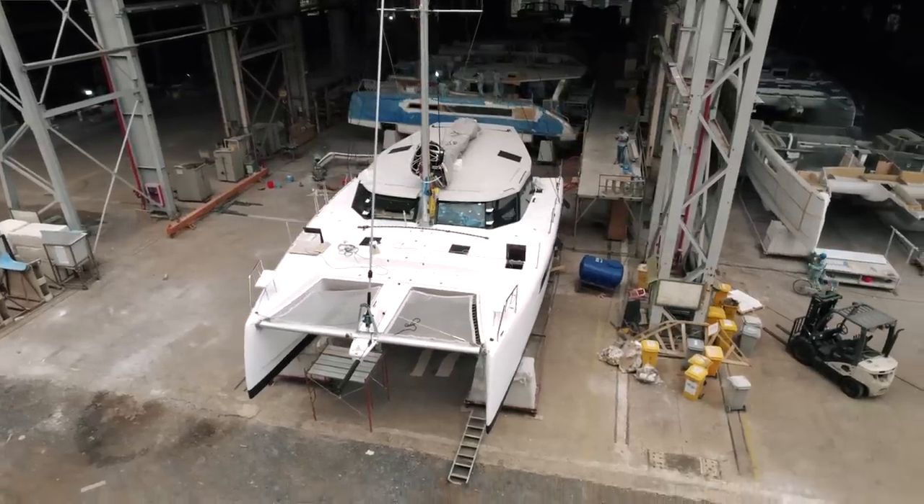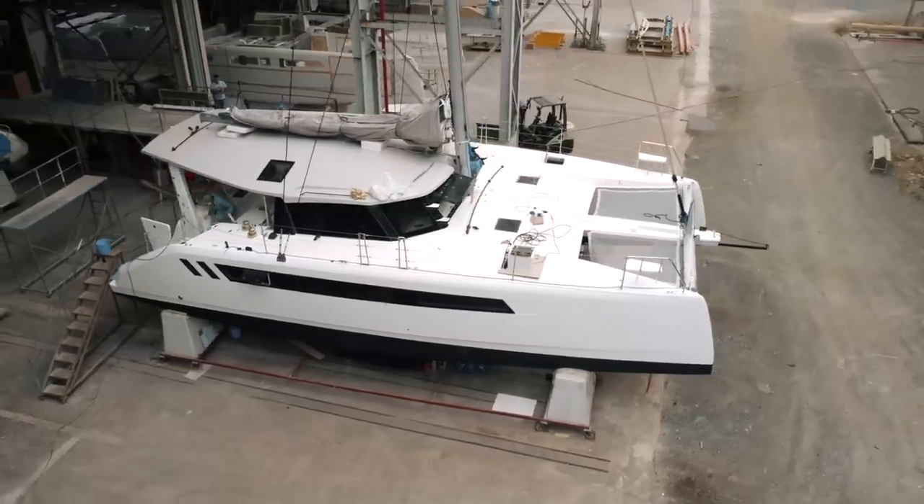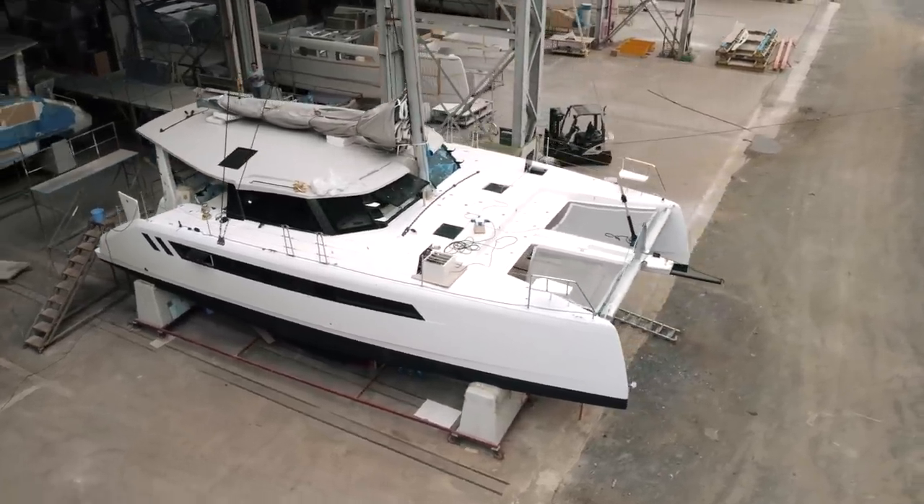For those miserable people who keep asking why I'm showing Hull Number One when it's not my boat — our boat is not finished yet. And for the hundredth time: we do need to test this boat and make sure everything is right before we replicate any potential issues with further hulls. This needs to be the test hull first.